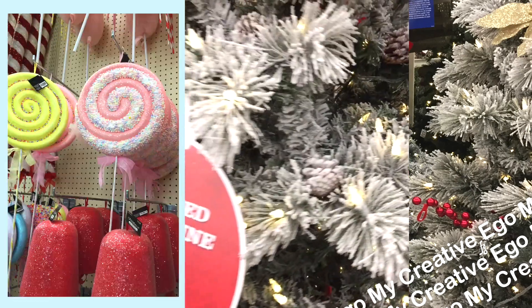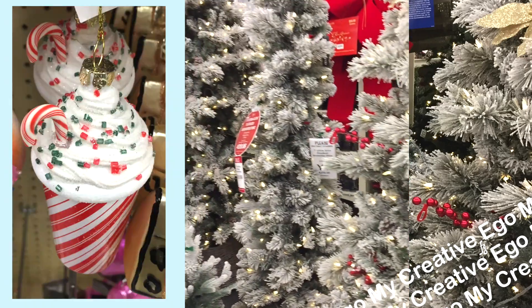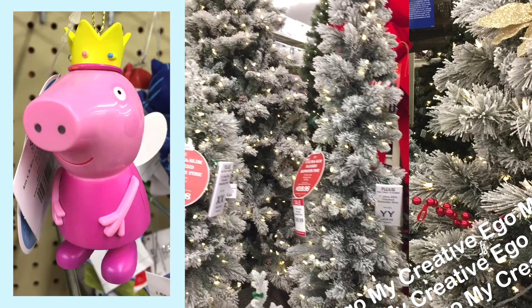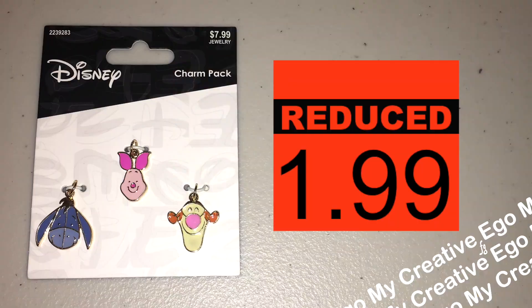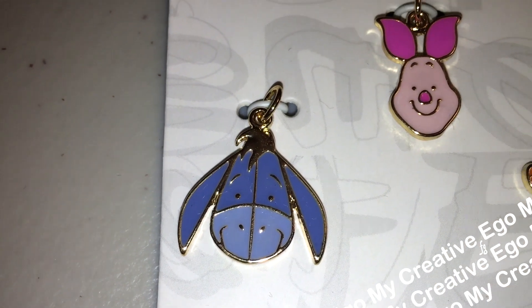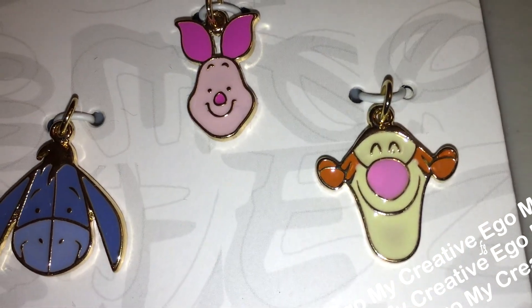Super cute ornaments at Hobby Lobby. Lots of wonderful Candyland designs — it's really beautiful and fun to look around. And if you're looking for stocking stuffers, definitely drop by the jewelry department. Lots of really great deals. Similar to all my other videos, I am going to show you guys some really quick DIY projects along the way, so let's just jump right into it.